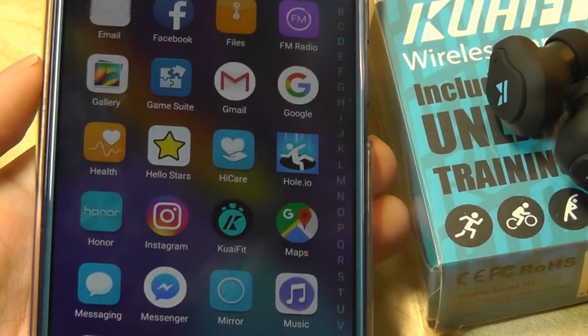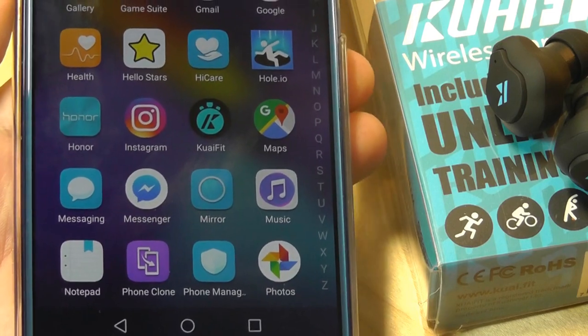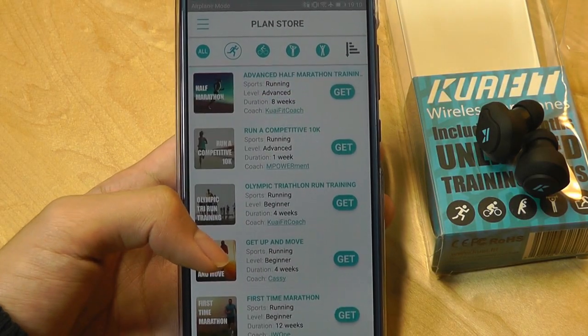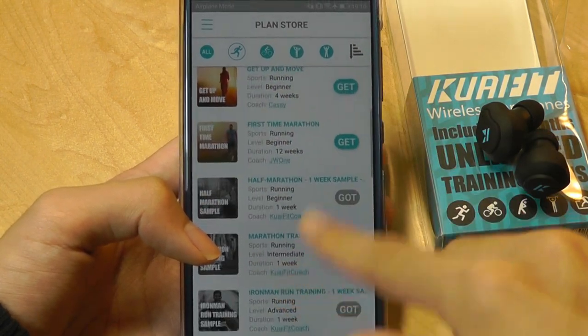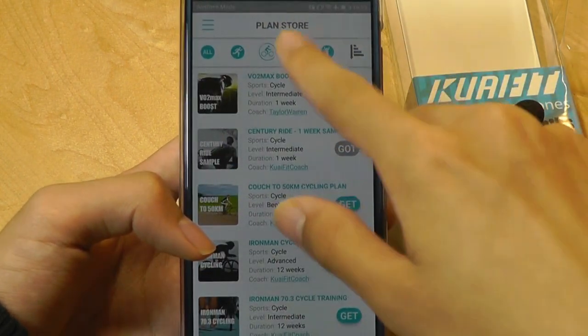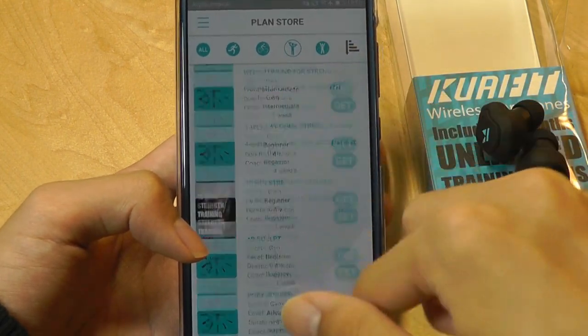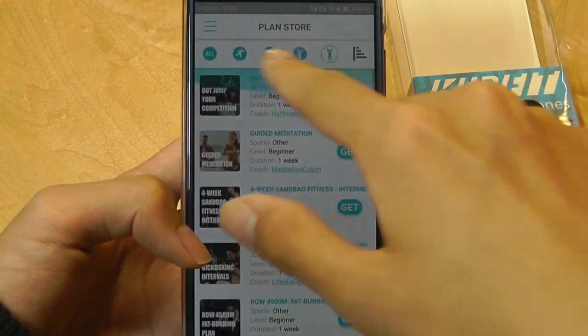Luckily, the part these are advertised as — the fitness coach element — is the strongest part of this product. There are various plans for all sorts of sports, segmented by running marathons, half marathons, competitive 10K, and there are even things like cycling, in addition to at-home workouts for gyms and weightlifting.